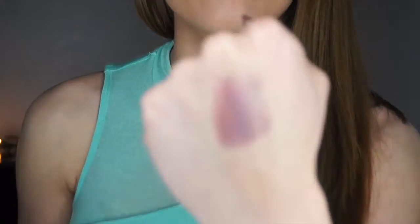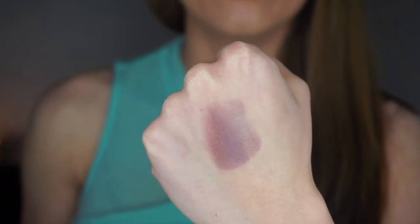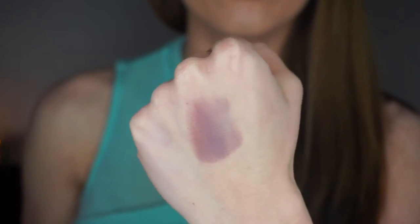This shadow here is called Unexpected, and it's gorgeous — another one of my favorites. It is a very light, purpley, mauvy color. It's very light but extremely pretty.